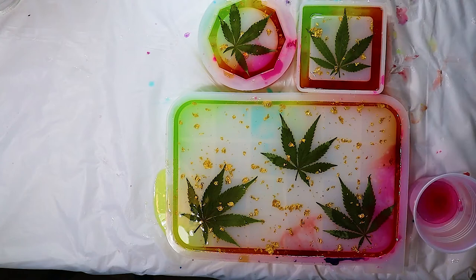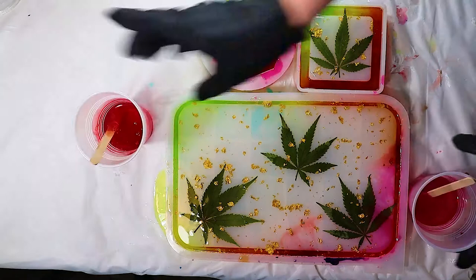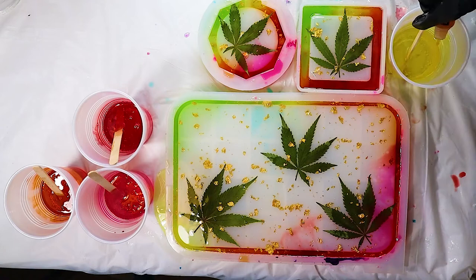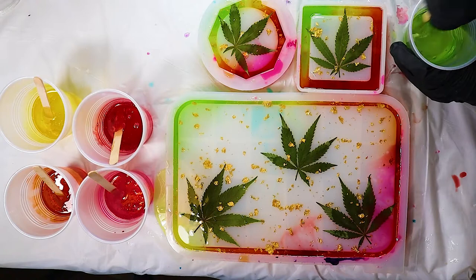I come back the next day and do the same first step as yesterday — mixing my resin, pouring it equally into five different cups, then adding pink, red, orange, yellow, and green into those cups and mixing. Hindsight 2020: my yellow and green, I should have added more alcohol ink into. They definitely had a lighter pigment than the rest of the colors, which is upsetting. You can't tell as much on the ashtray molds, but you can tell more on the rolling tray molds — you'll see that in the final product.